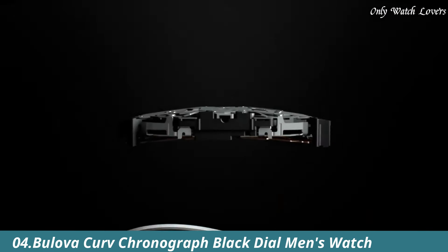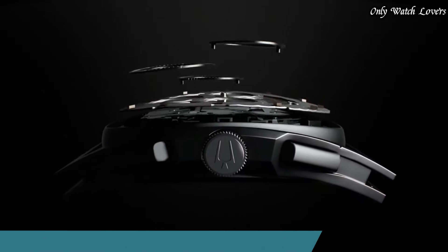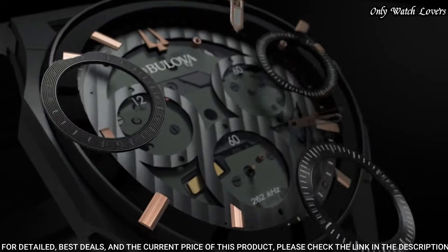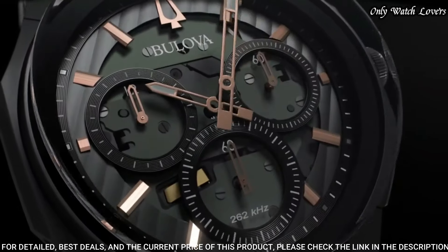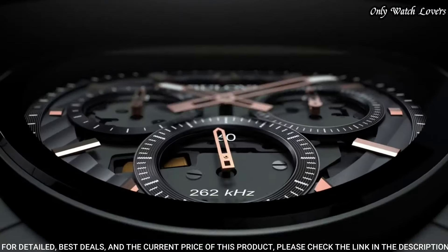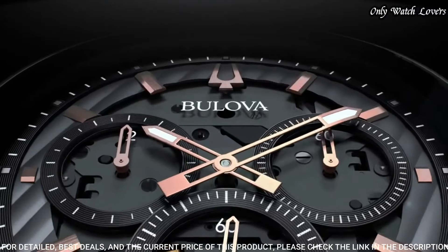Number 4. Bilova Curve Chronograph Men's Watch. Rose gold-tone stainless steel case with a black rubber strap. Fixed black ion-plated bezel. Black dial with luminous rose gold-tone hands and index hour markers.